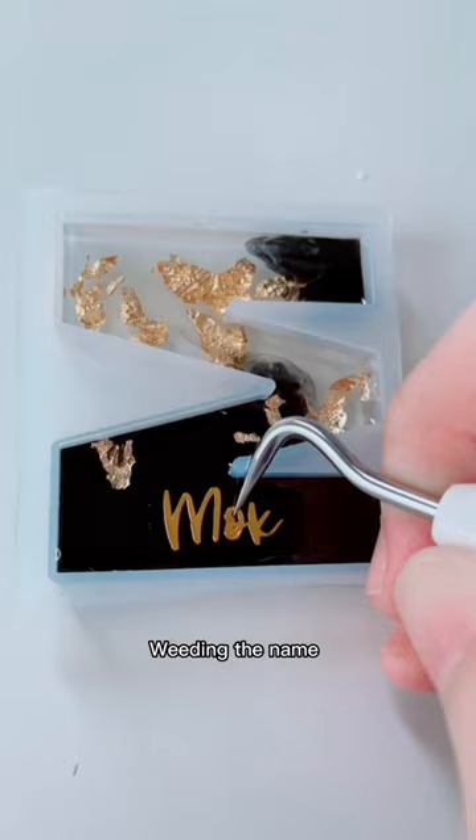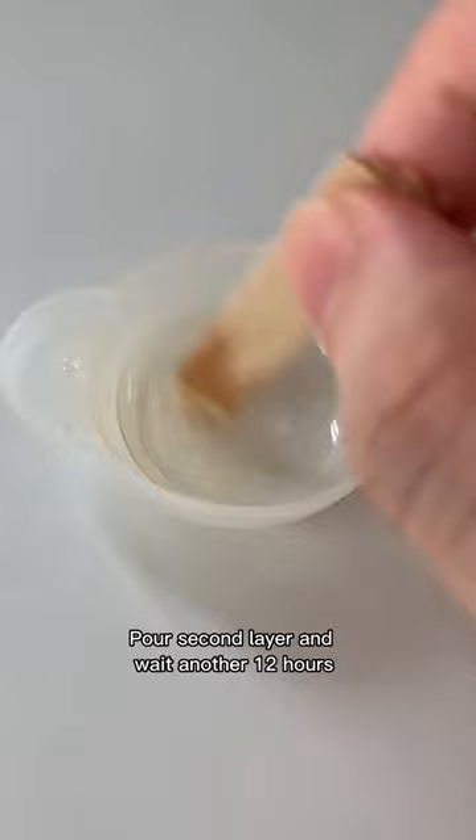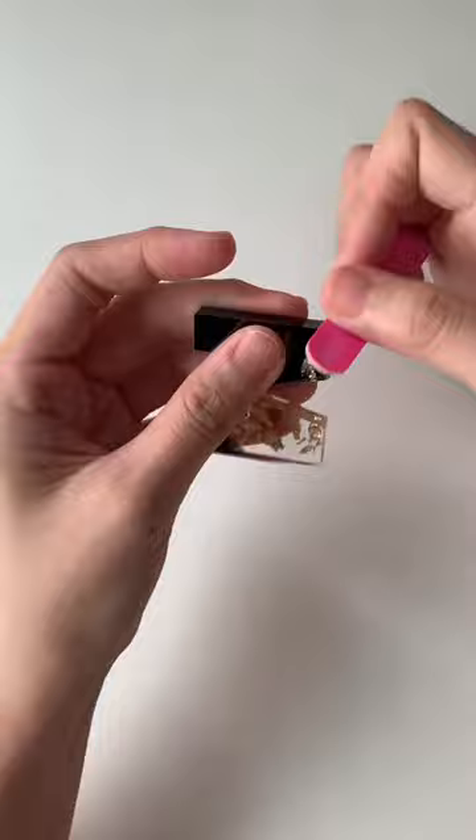Pour the second layer and wait another 12 hours. Demold the alphabet and sand the sharp edges. Then drill a hole and place the key ring — finally done.